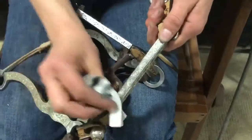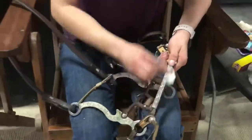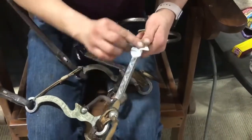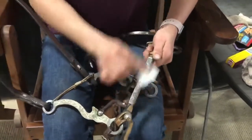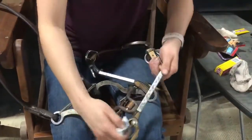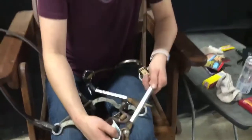You find these at Walmart? Yes, in the fine jewelry section — and they're just a couple dollars. Wow, won't break the bank! Nope, and look how shiny it is!